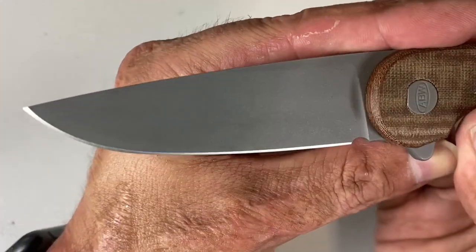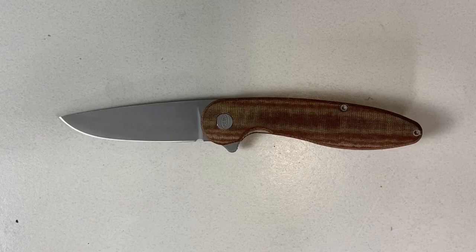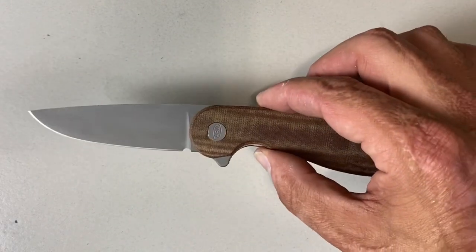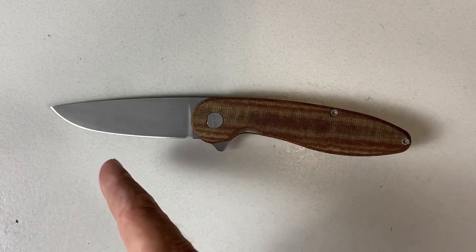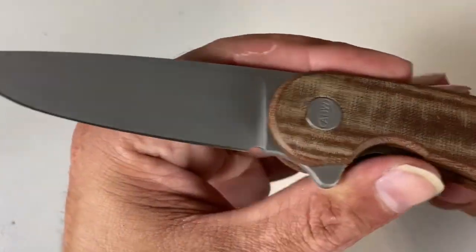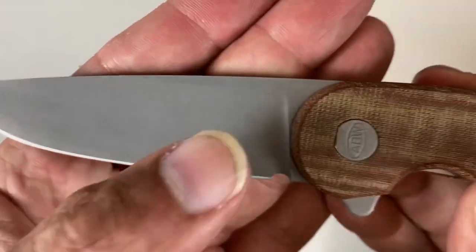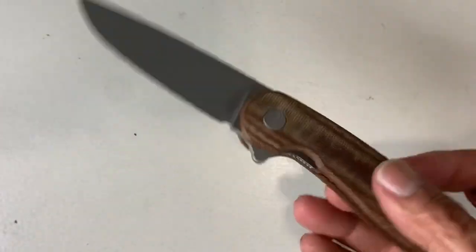The blade is heavily blasted CPM S35VN — he does the heat treat in-house, does a cryo temper after, and Rockwells them to a range of about 58 to 61. I've been using this knife a good bit — broke down a ton of boxes from my attic this past week and it did an excellent job. I stropped it after and got a nice keen edge back on there. As you can see, a perfectly executed sharpening notch — not too big to catch on materials. It's almost a full flat grind; you can faintly see the line right there, so it's darn near close to a full flat.